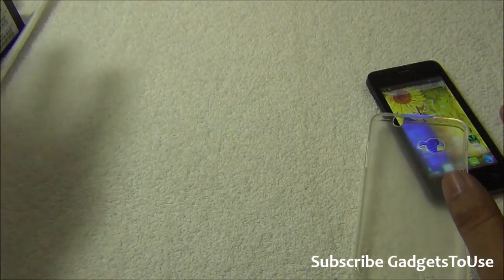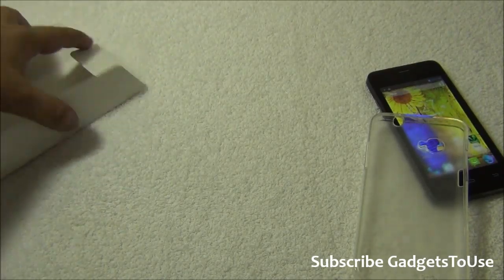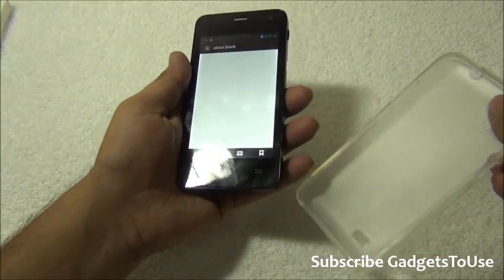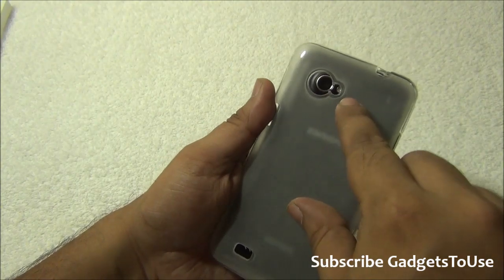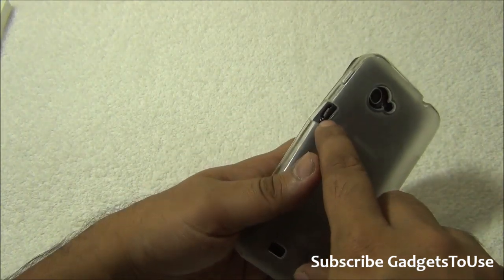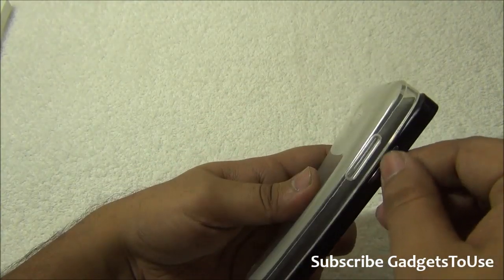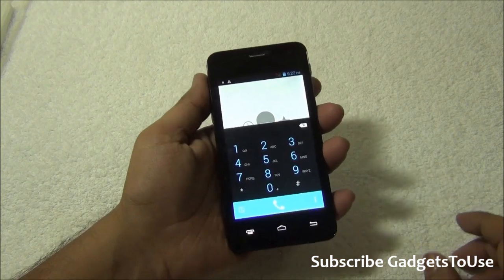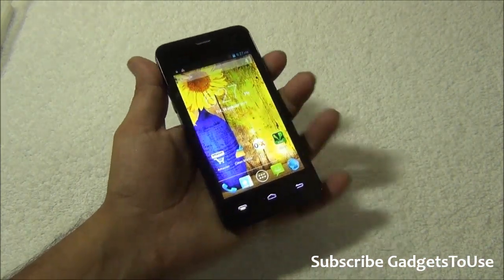Now let's take a look at the phone itself. This is the protective silicone case which you can apply over the phone. It has proper cutouts for the camera, micro USB port, loudspeaker, headphone jack, and the indent for the volume rocker and the power and sleep key, so you can access all these buttons easily.